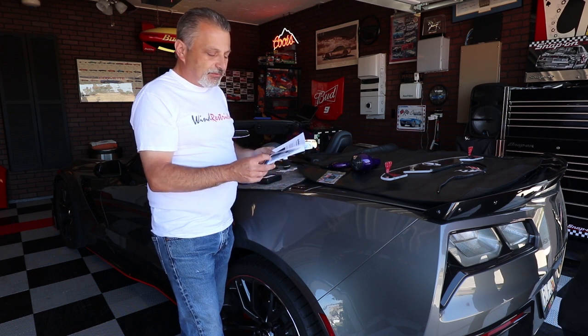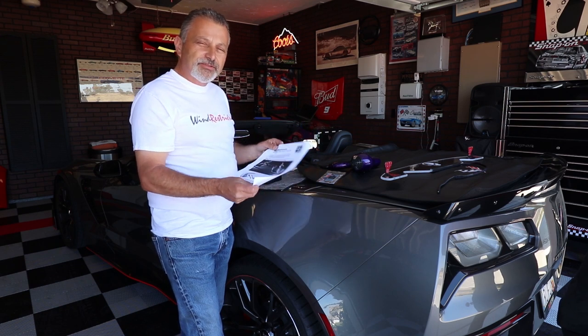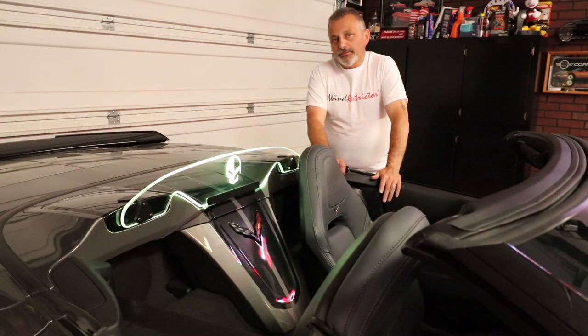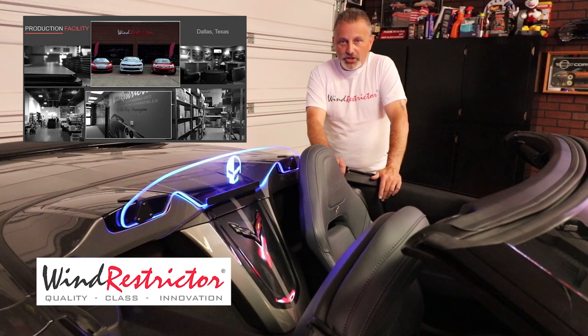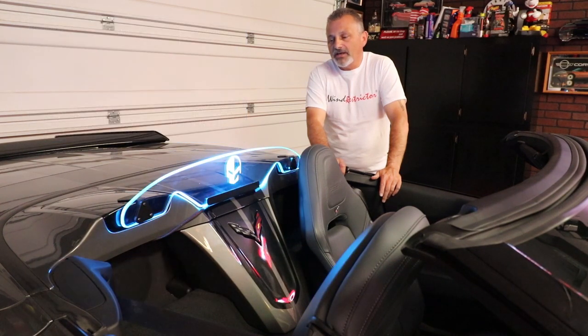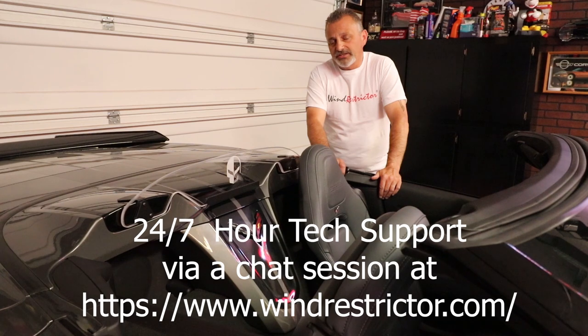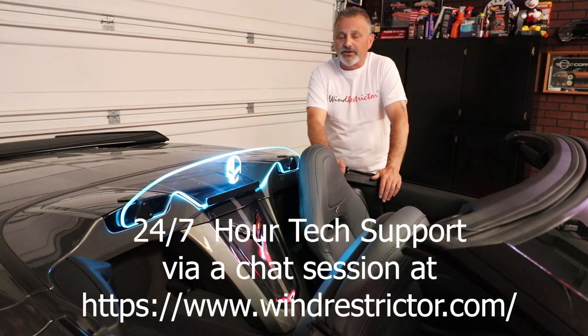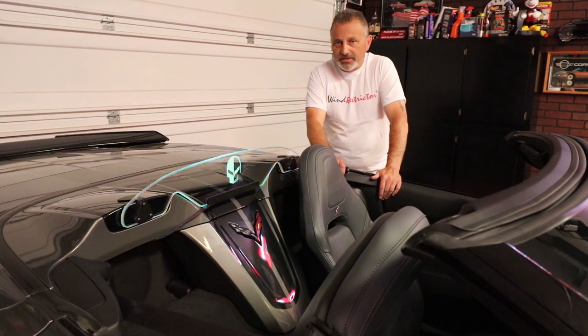It also comes with a very simple instruction sheet, so if you follow this video and these instructions you'll have absolutely no problem. Wind Restrictor is made here in the United States in Dallas, Texas and they are very proud of the product. If you need help during the installation you have the instructions as well as my video, and they also have 24/7 tech support via chat on their website.